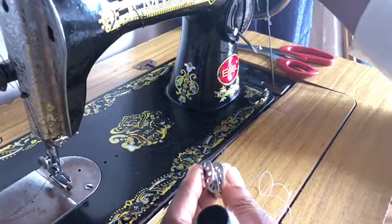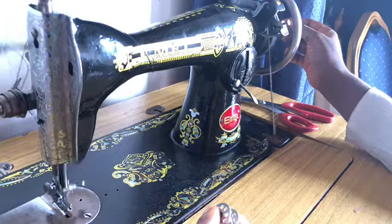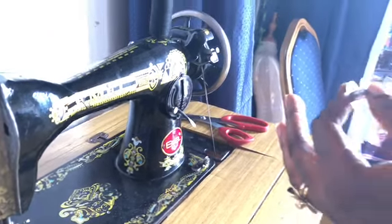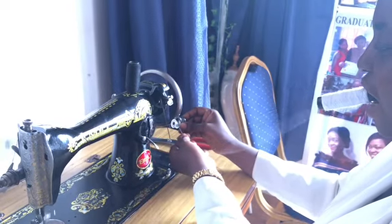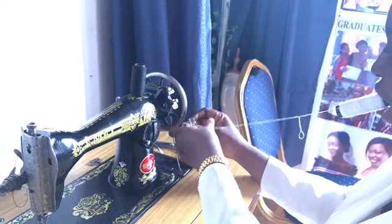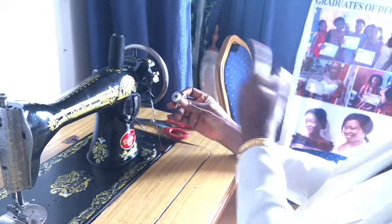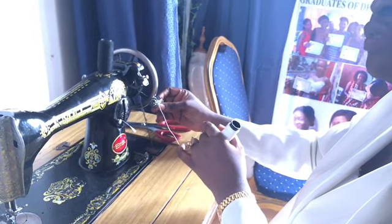I've removed the thread from the needle so that it doesn't tangle. When you start to roll, make sure it is coming to the front — it's rolling to the front. You can do it without holding it, but if you're not sure you can put your finger there. Hold the thread but not too tight; it will pass through your finger but hold it so it won't go anywhere. If the bobbin is not moving, you can press your hand a little bit.